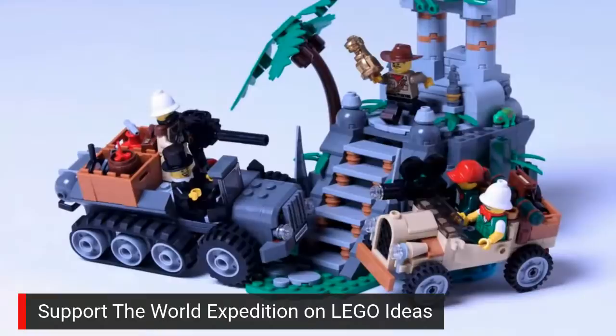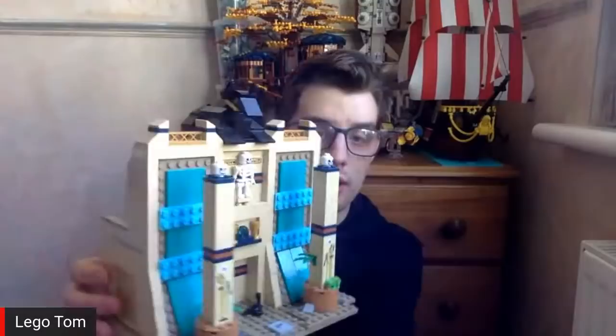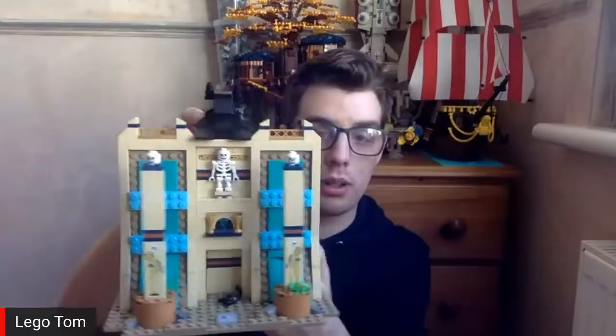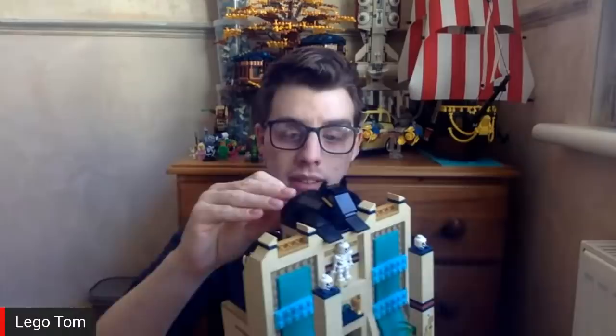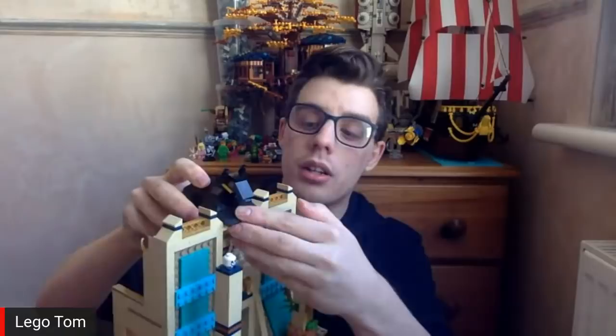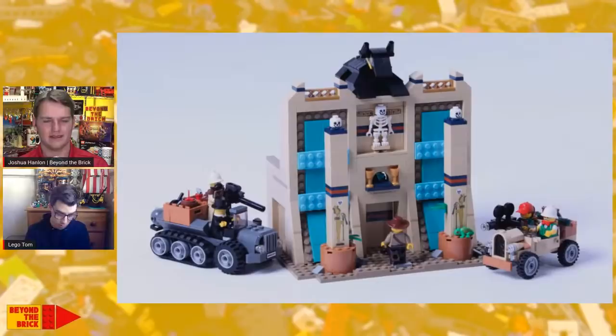Their journey continues to Egypt where we've got the temple here. I made my own stickers for the pillars at the front, and there's some hieroglyphics at the top - some custom decals. Then we've got the Sphinx at the top. There's a feature where you take the blank book - it's blank - and then you place it in the Sphinx at the top. Then the book comes back out with something inside it. Right now it's just got a Harry Potter tile in it because that's all I had to hand. But it could tell you maybe a secret of how to open the door or how to avoid booby traps.